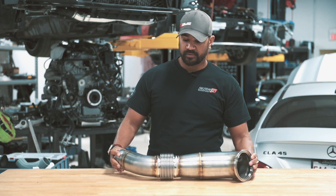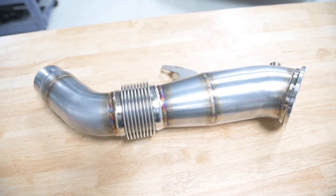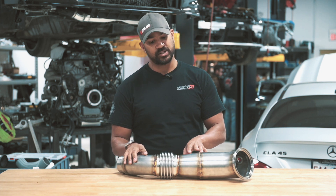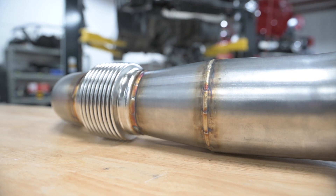We use a Vibrant Bellows. One of the reasons we do that is outside of the very high quality of the materials, it's sleeved, so the exhaust flow through it is very smooth and not broken up and turbulent, which is another reason why we use this smooth transition. It's a little bit longer than what you see, so the exhaust gas comes in and narrows down smoothly, reducing the back pressure.